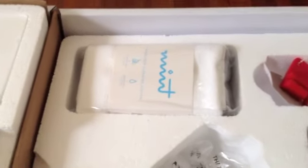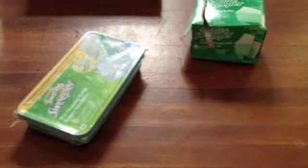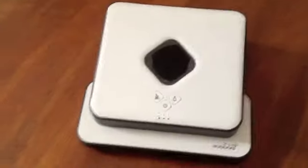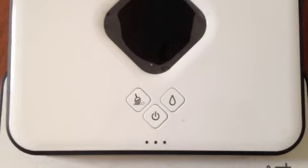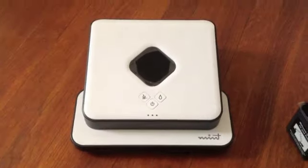To get started, you have cleaning sheets that you need to add. Either the ones that come with it, which are rewashable and reusable, or you can use commercially available sweepers like from Swiffer. There are wet ones and dry ones. Your Mint has two operating modes, as you can see from the buttons: the sweeper on the left and the mopper on the right. We'll demonstrate each of these modes in this video.